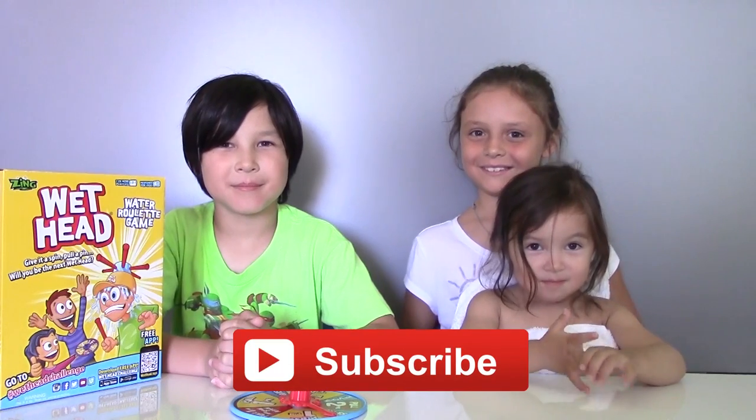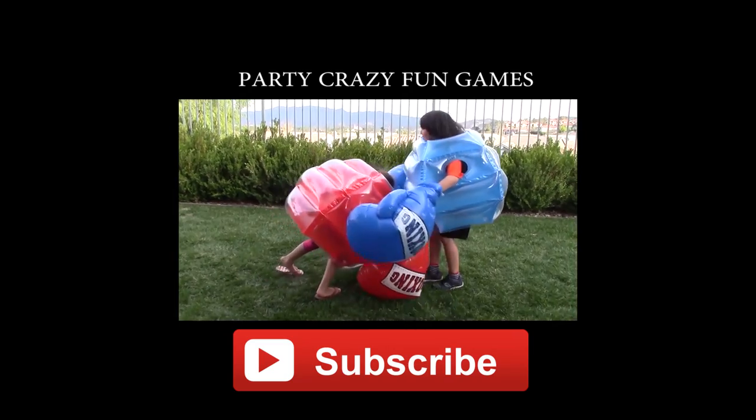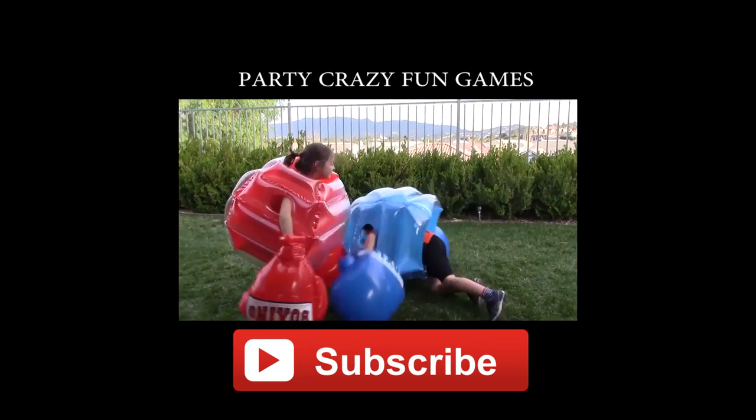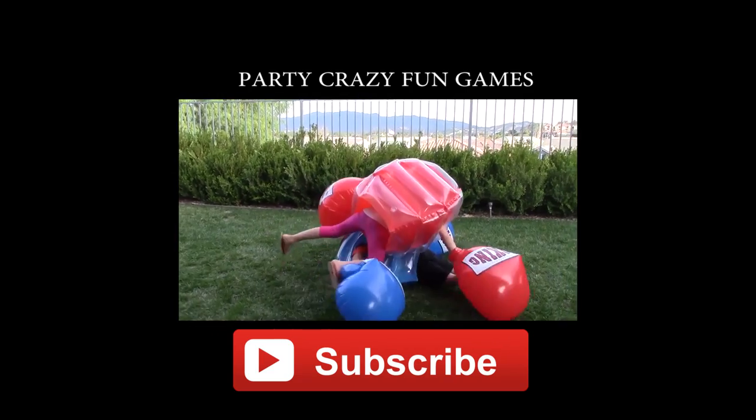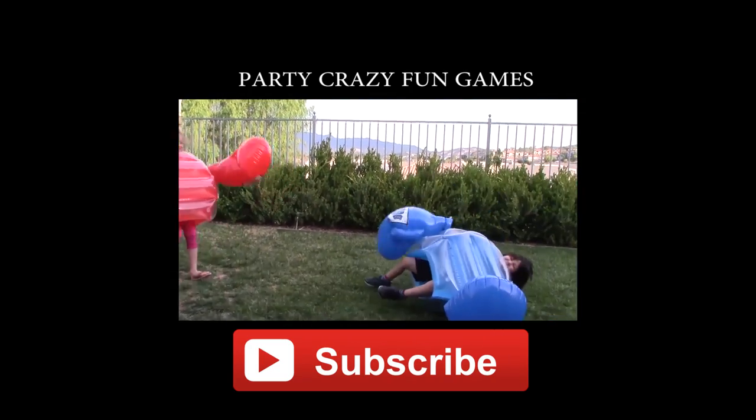We all got wet today! And that was a fun game, right Nelly? Yeah, I loved it! And Vivian, did you like it too? I'll take that as a yes! Well, that's all for today. Thank you for watching, and stay tuned for more videos. Until then, bye! And don't forget to like, share, and subscribe! Bye!